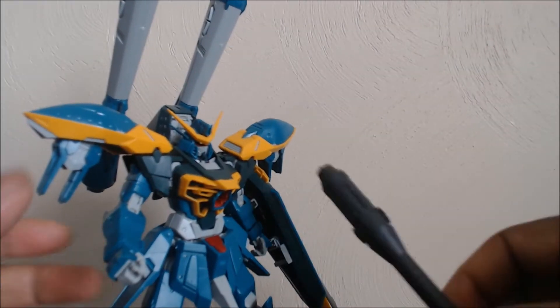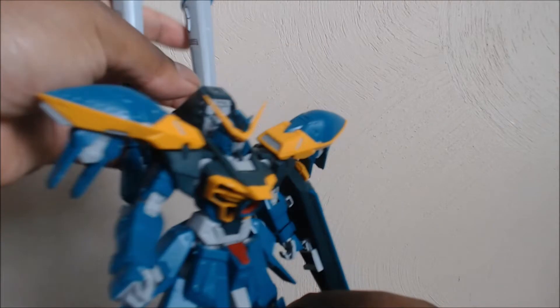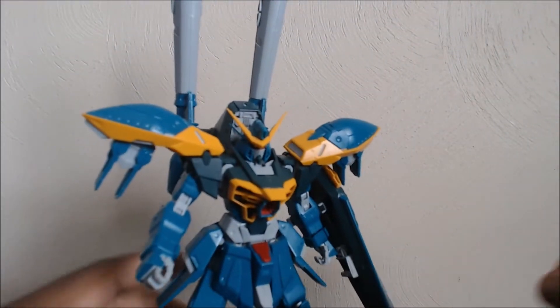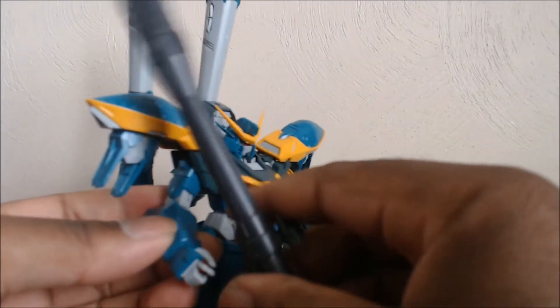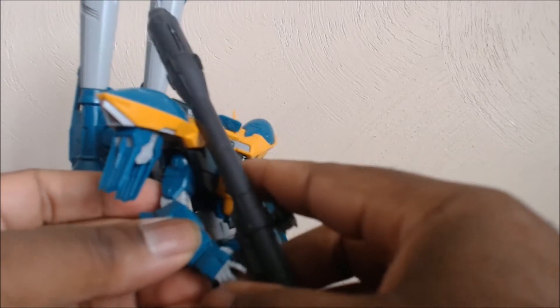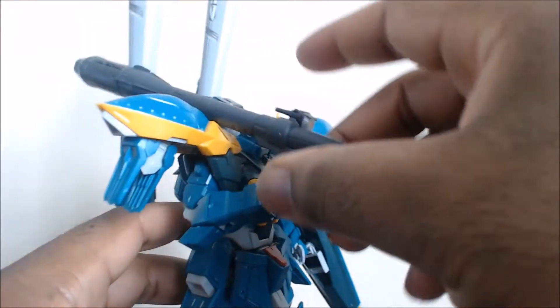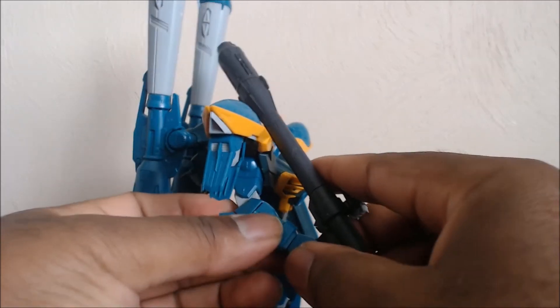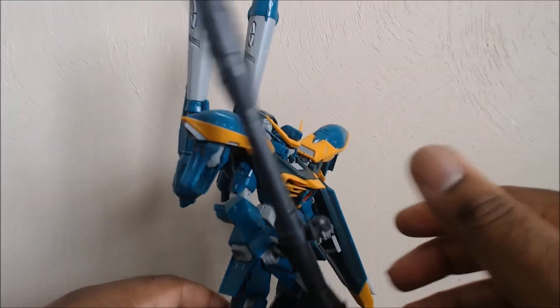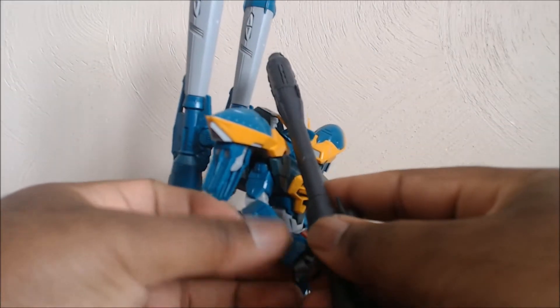I'm going to turn his cannons upwards. These cannons — technically, if this backpack wasn't on, they could go 360 degrees. Now there are a couple of ways you can hold the bazooka. You can make him hold it normally over the shoulder — normal bazooka, over the shoulder — and this hand is the one they tell you to use. Just be mindful it's probably not going to hold well.